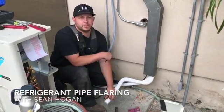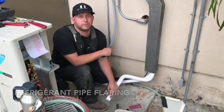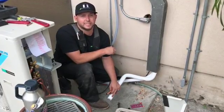Hi, I'm Sean from Thompson Air Conditioning. I'm going to be showing you guys how to do a proper flare fitting for copper refrigerant lines that are going on a mini-split condenser.